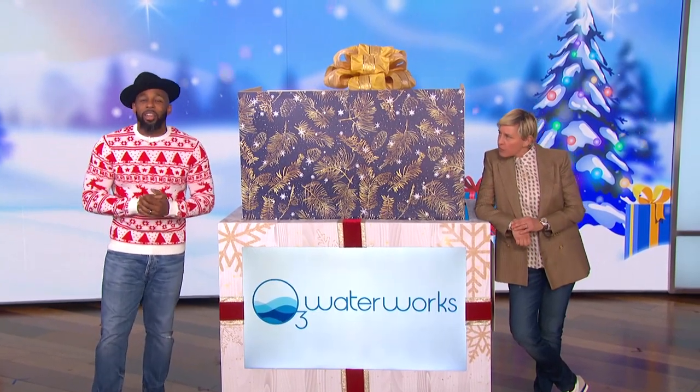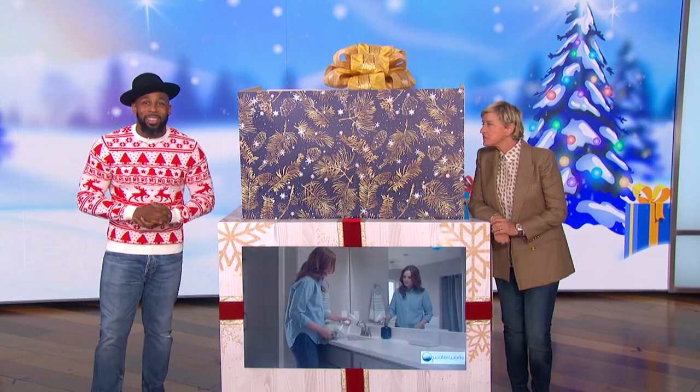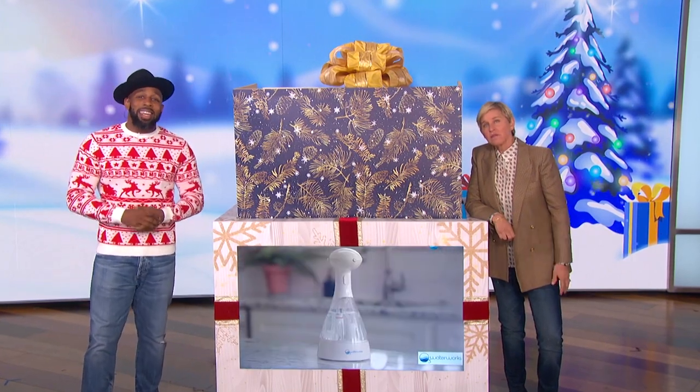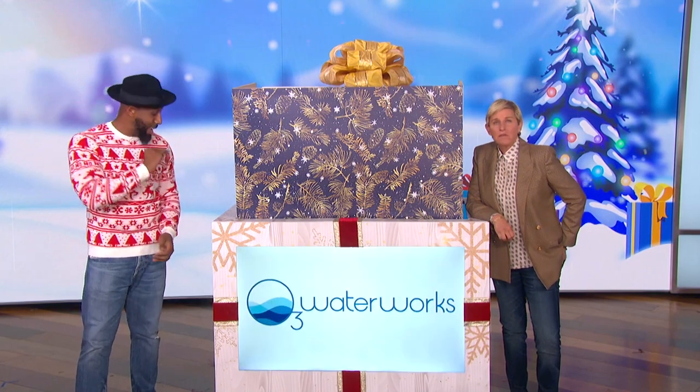The O3 Waterworks bottle replaces the traditional cleaners under your sink. It turns tap water into a powerful chemical-free spray that can clean your countertops, pet accessories, toys, and much more. This eco-friendly cleaner kills 99.9% of germs, and you'll never have to buy sanitizer again.